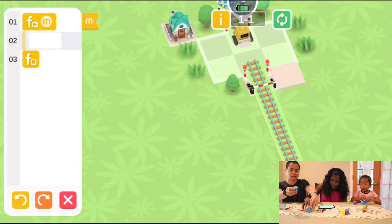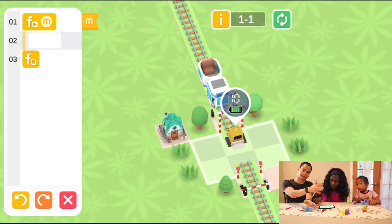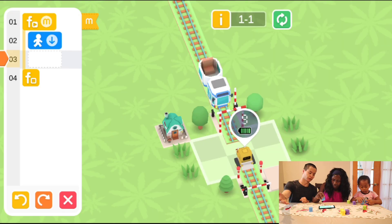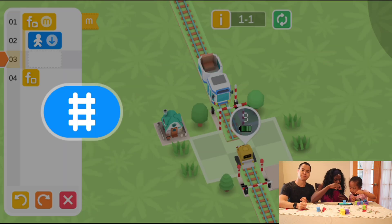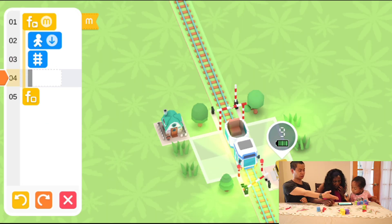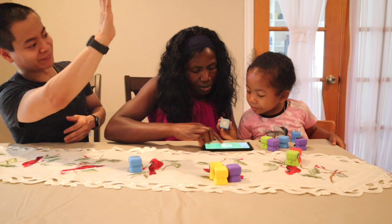Select level one. For this level we have two different blocks: the move block, and we're also going to make a train track. The object of the level is to get the train across. First we move the block once, then lift up and our robot moves. Next, Caleb creates a train track block — place it on the screen and lift it up. And there we go, that's level one!